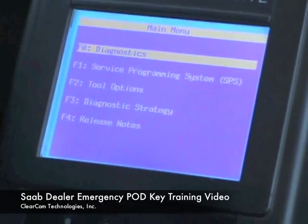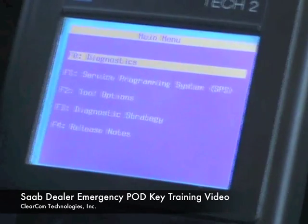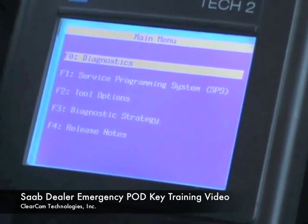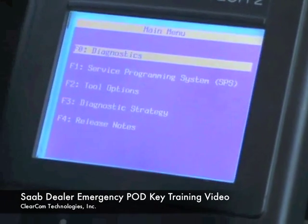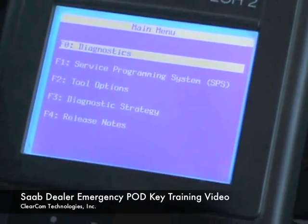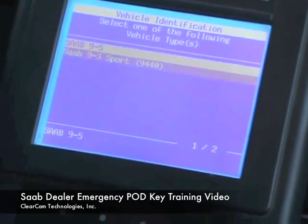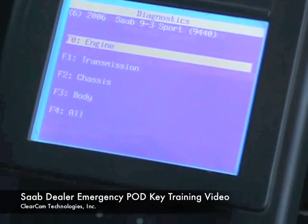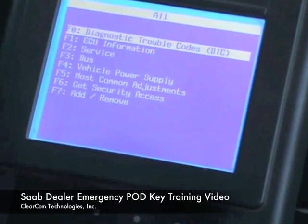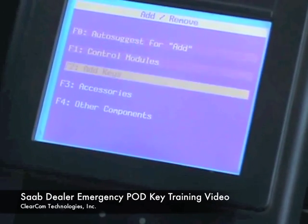ClearCom Technologies demonstrating the new Saab PodKey programming procedure for Saab dealerships. We have plugged in the Tech 2. We have the Candy Module attached. We are going to go into Diagnostics, select the year of our car, select the model of our car, go down to All, go to Add and Remove, and we are going to go to Add Keys.